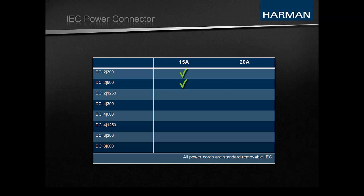Currently, all models of DCI except for the 4x1250 and 8x600 come equipped with a 15-amp IEC power connector. All power cords are standard removable IEC cords.